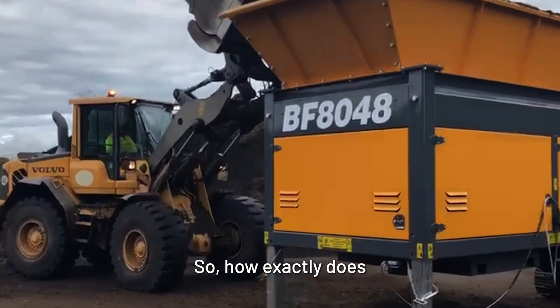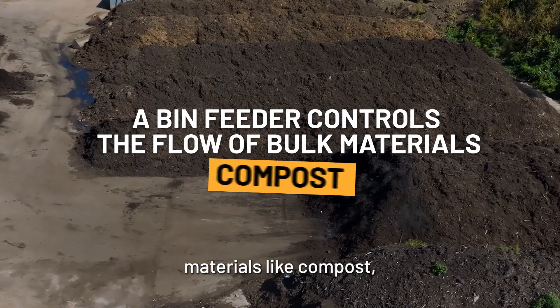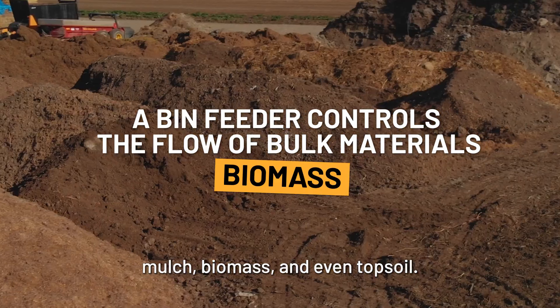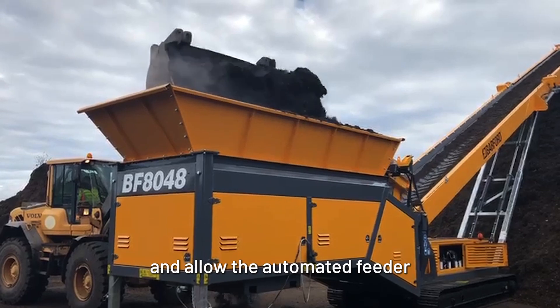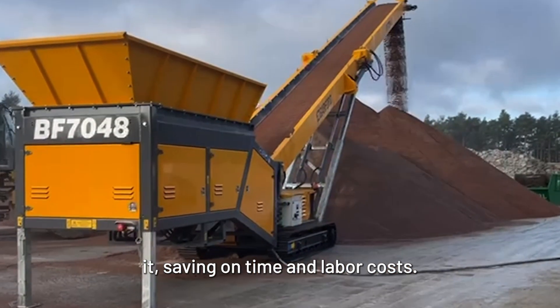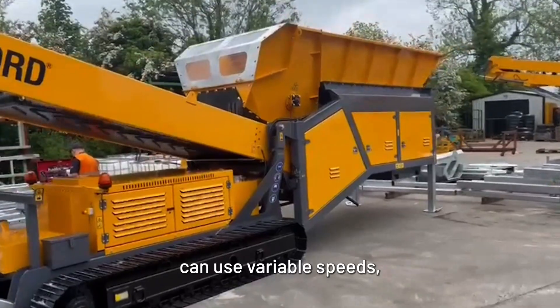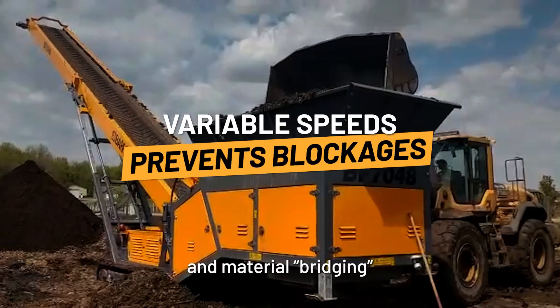So how exactly does a bin feeder work? A bin feeder ensures a controlled flow of bulk materials like compost, mulch, biomass, and even topsoil. You can flood load the hopper with large amounts of material and allow the automated feeder to efficiently process it, saving on time and labor costs. And since a bin feeder can use variable speeds, common issues like blockages and material bridging can be avoided.